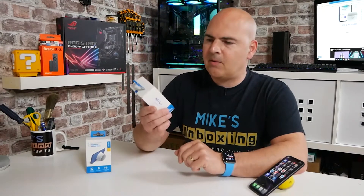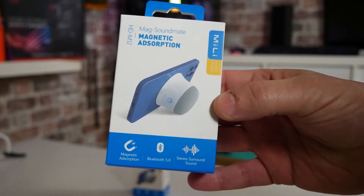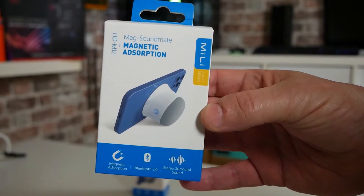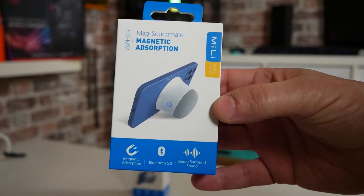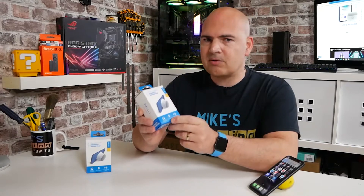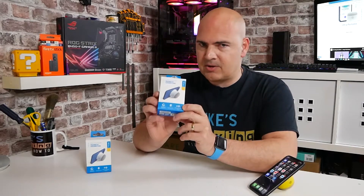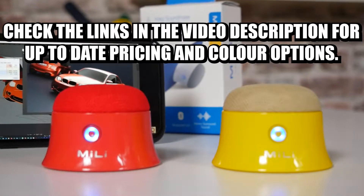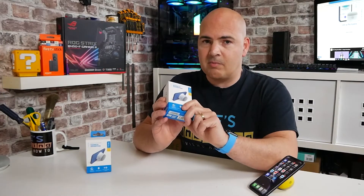So first of all, let's take a look at the packaging and see what we actually get. This is the HD-M12 from Mealy, or Miley — I'm not entirely sure how you pronounce that. It's the Magnetic Absorption Bluetooth Speaker. It supports Bluetooth 5.0 with enhanced data rate, so you get much better sound quality, and it also supports stereo sound speakers. What you can do is actually purchase two of these, and if you do purchase two, you get a significant discount, which you'll be seeing from the links in the video description below.